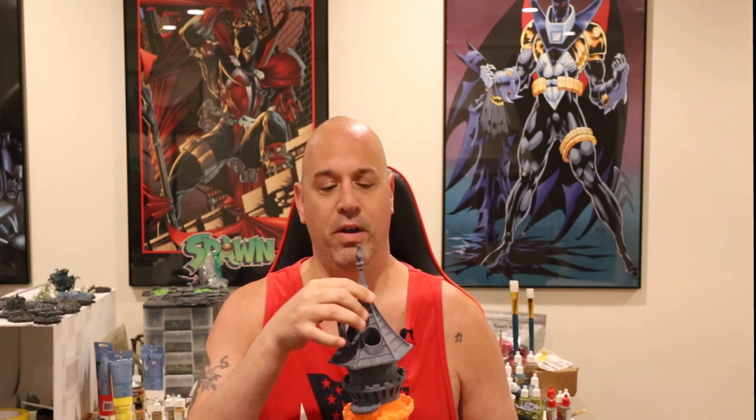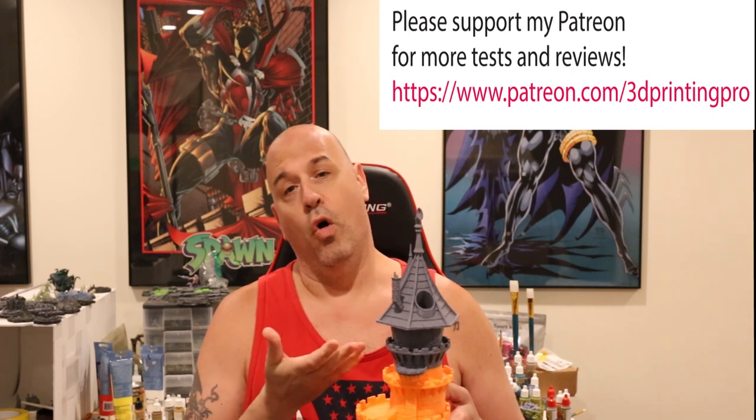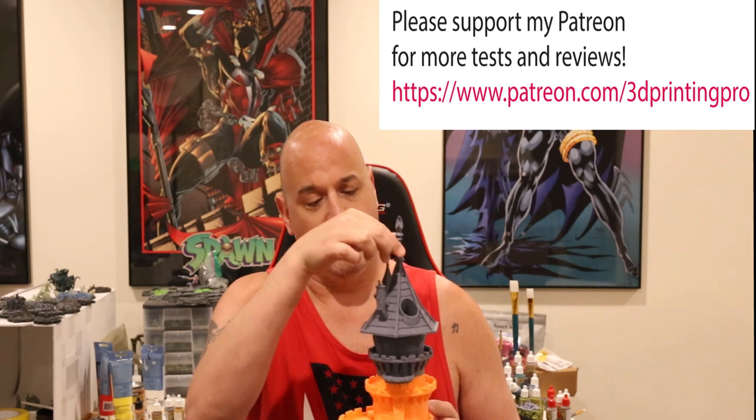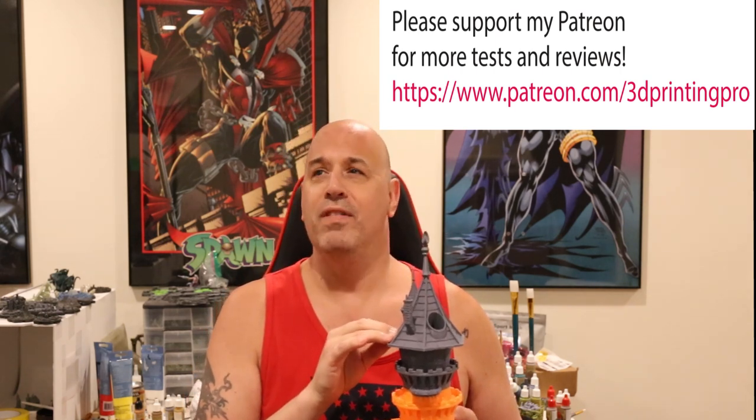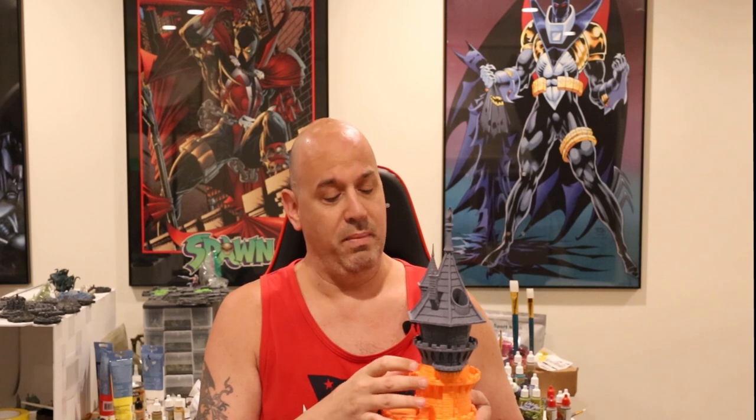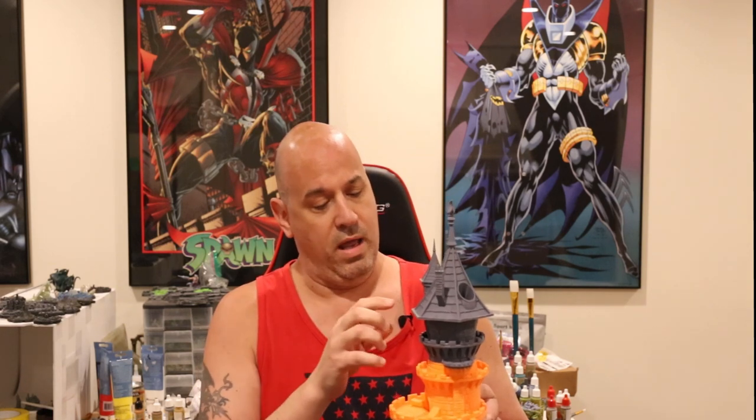Welcome to my review of the JG Aurora A5S FDM 3D printer. You might notice I'm not holding a 3D printer — I'm holding some of my test prints off this JG Aurora printer. Anyone who watches my channel knows I never print a test print. I go straight to something that would test any machine to its limits. Here we have a four-part print; each part was over 24 hours. That's my test. This thing came out great.